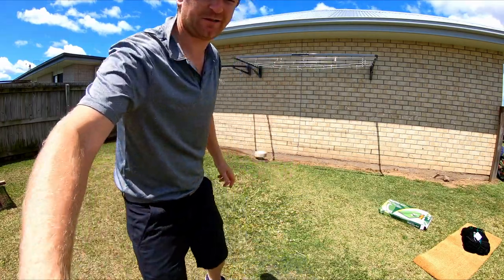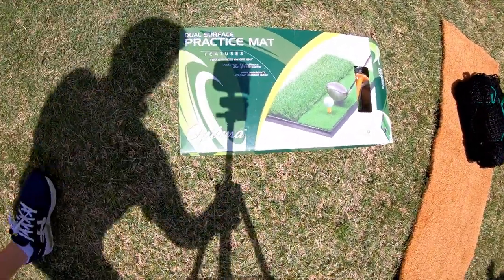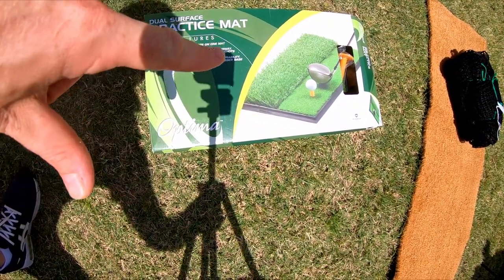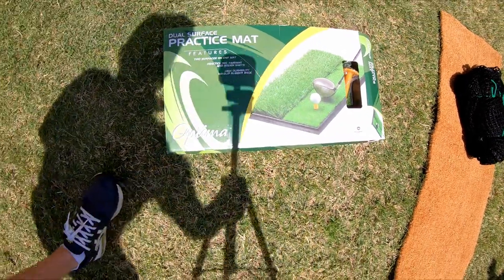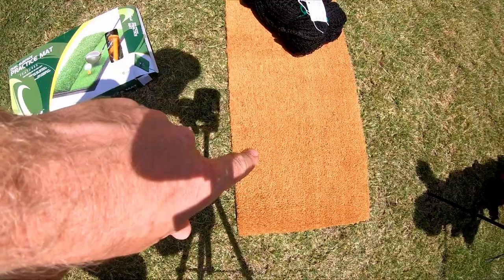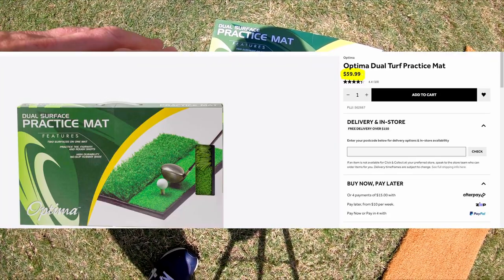Let me show you a couple of products I've picked up. We have the Optima practice mat — it's got a short and a long grass side with a couple of built-in rubber tees. I've hit a few balls off this already. This Optima mat was about $55 Australian.